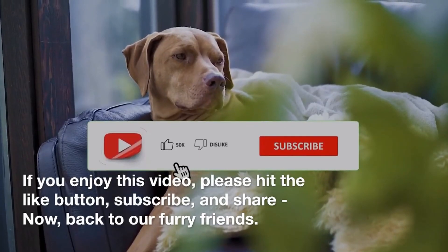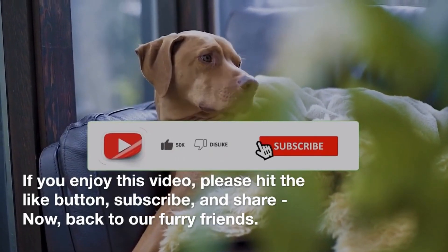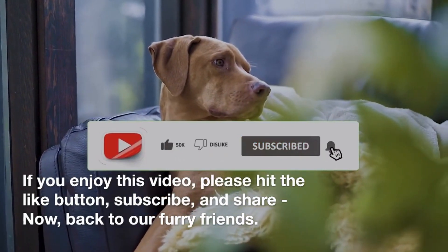If you enjoy this video, please hit the like button, subscribe, and share. Now, back to our furry friends.